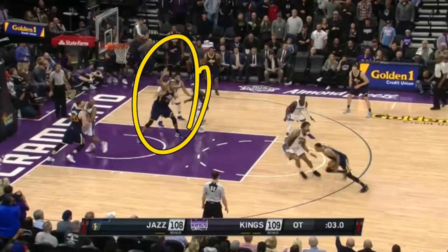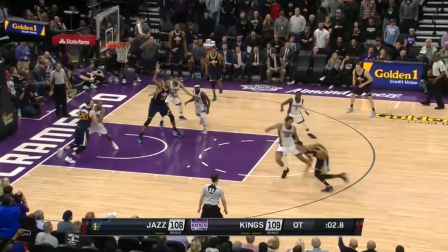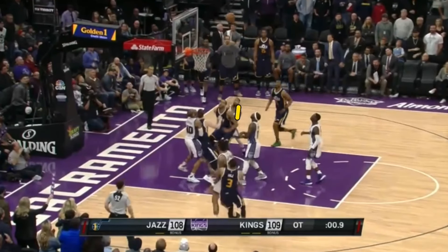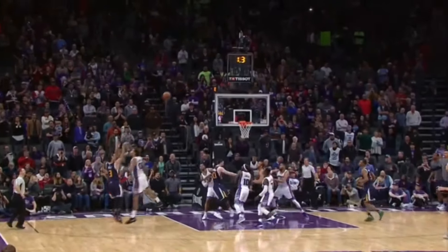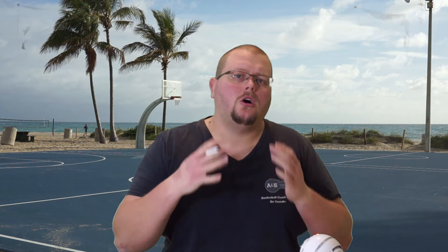You always have to be ready as a center. In this clip, we have a shot that was off to the right. Because he was ready and able to track that ball and see it was going right of the rim, he got himself into position to tap it in. With only a second left, he was able to get that basket.